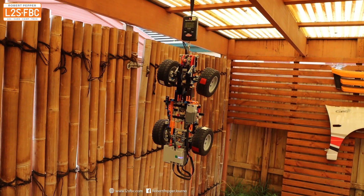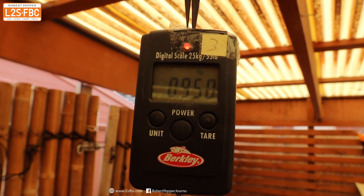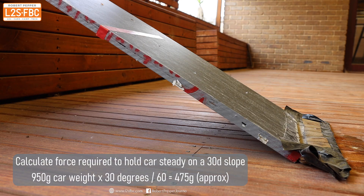Now I'm going to demonstrate this point again using a Lego model. First thing to do is weigh it — not how you normally weigh a four-wheel-drive vehicle, but it works for us this time. You can see that the weight is around about 950 grams.